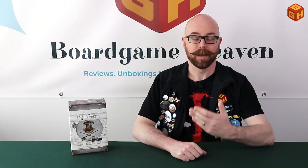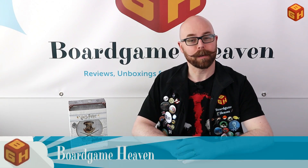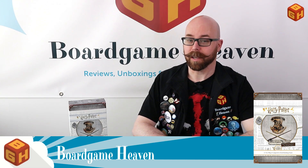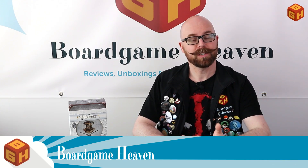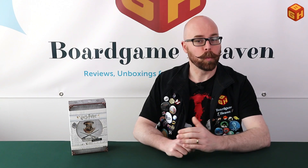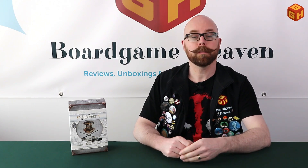Hey everybody, welcome to Board Game Heaven. My name is Raymond and in this episode I'm taking a look at Harry Potter Hogwarts Battle: Defense Against the Dark Arts, which is a two-player competitive deck builder game by The Op. I'll open up the box and show you what's inside, set up a game, explain the rules, and then give you my final thoughts.